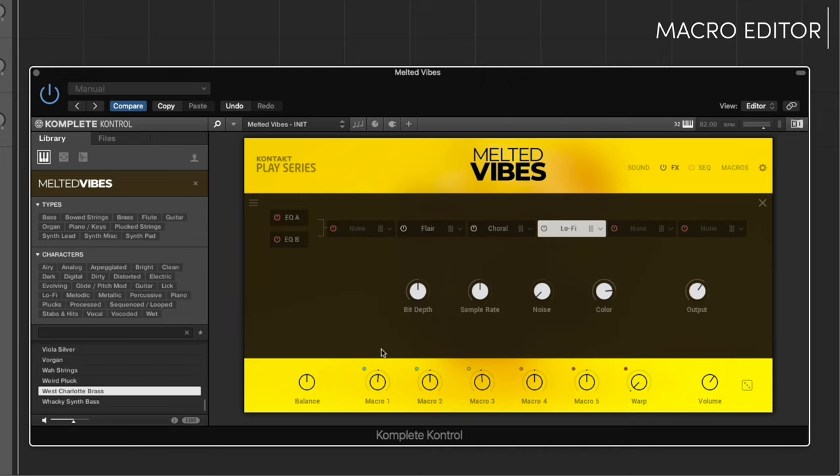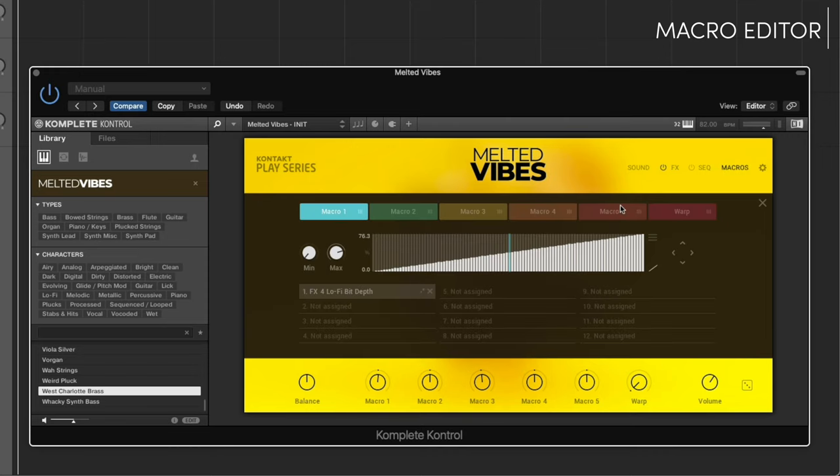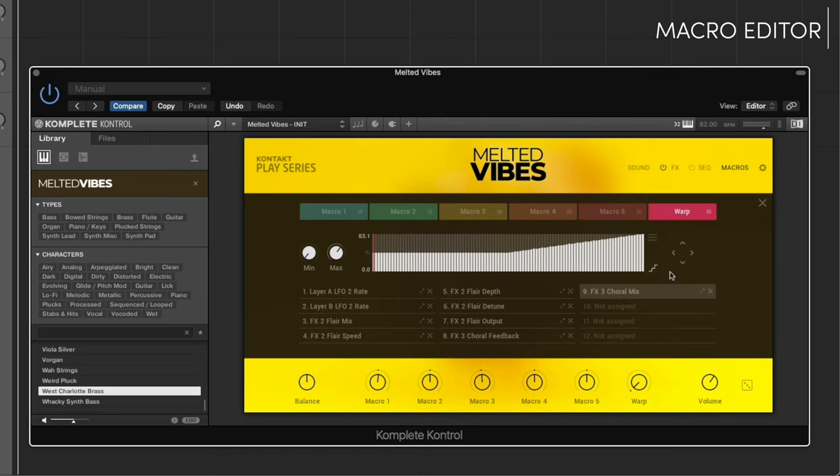Assigning macros is super simple. Click the dot above the macro and then click the knob to assign it. Edit the assigned macro controls, control parameter ranges, change macro mappings, and create your own custom controls from one dedicated page. The colored macro dots give you visual feedback on your mappings for maximum ease of use.